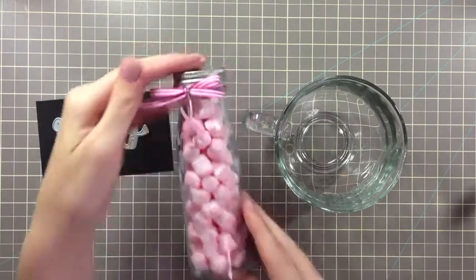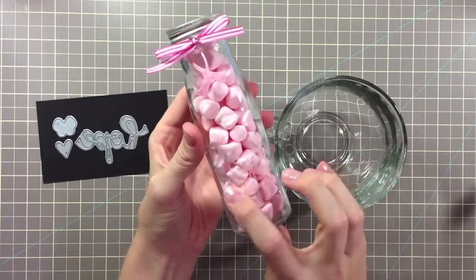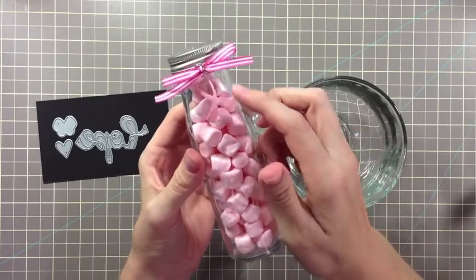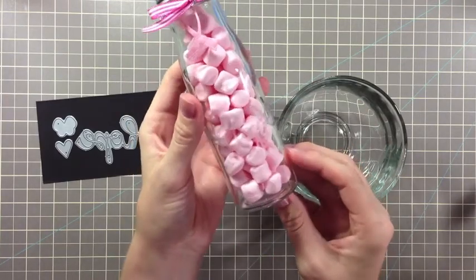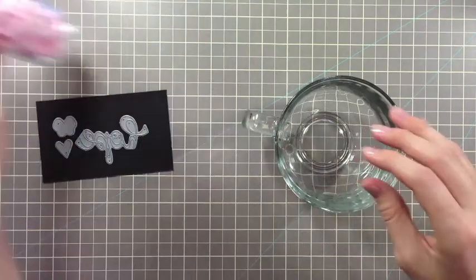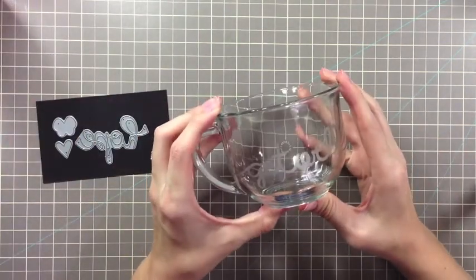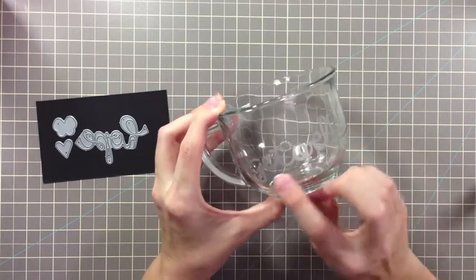Let me hold up this jar that I've created. I die-cut the word 'hope' and etched it right here. I also die-cut a little ribbon and created a charm with it. I'll also hold up this one — this is a soup bowl and I've die-cut the words 'get well' and etched it right along here.